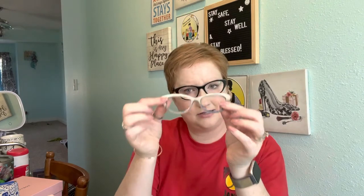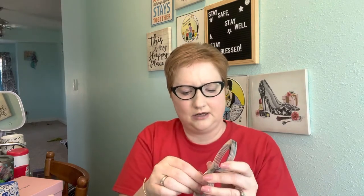I ordered the black base frame so that if I don't want to wear a top, I still have a plain black pair. When you order a top, each side of the frames has a magnet, and you just stick the top on there — booyah.